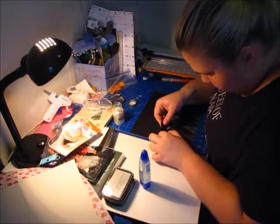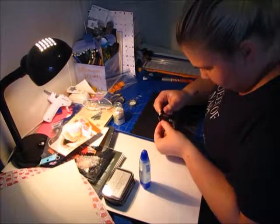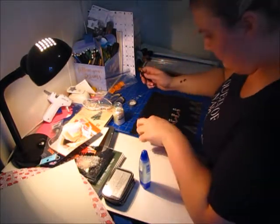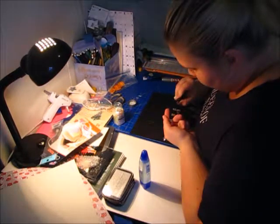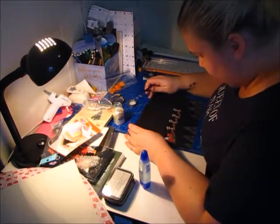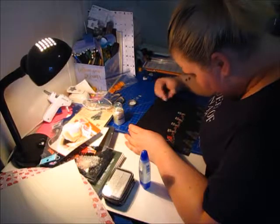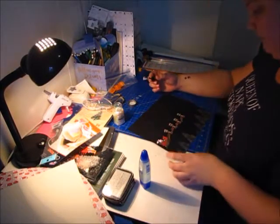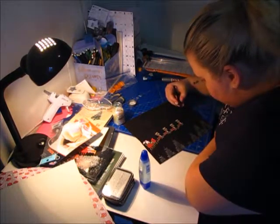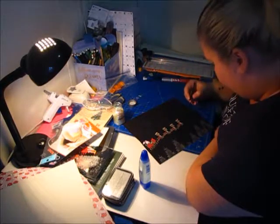That doesn't look them off too good. Every so often you're able to get just a dab of glue on your actual tweezers so it will grab what you're trying to pick up without having to go around it.